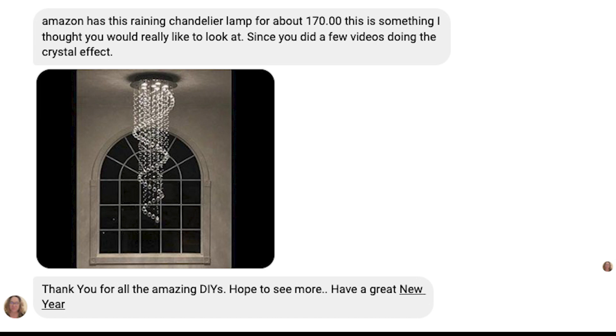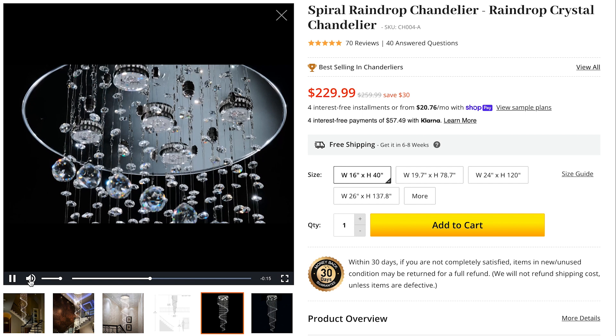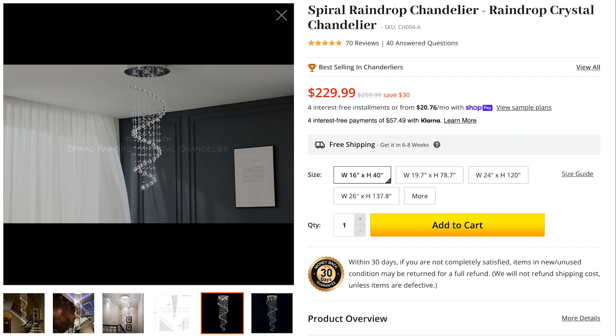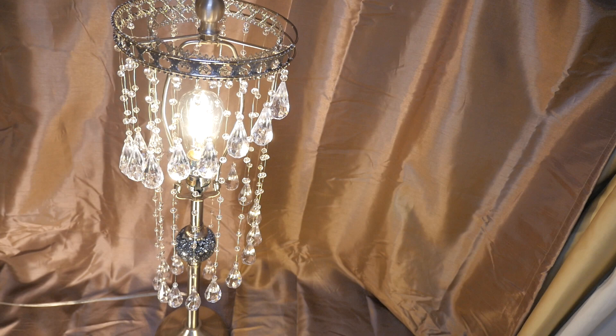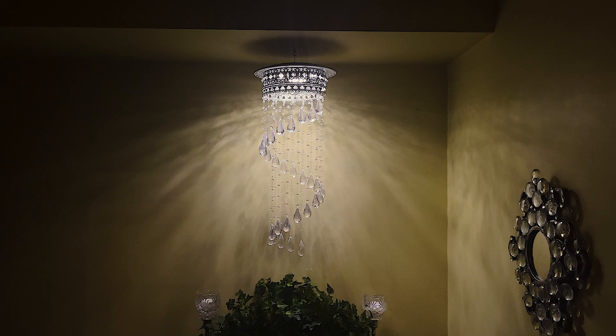A while back I got a request from one of my viewers, Nicole. She saw this beautiful chandelier on Amazon for $170 and wanted to see if it was something that I could recreate. The chandelier is made up of large and tiny crystal balls that cascade down in a spiral shape and creates this beautiful sparkling rainfall look. It's called the Spiral Raindrop Crystal Chandelier. For one that is 40 inches long, it'll cost $230. But today I'm going to show you how you can make a spiral crystal raindrop lampshade and a hanging chandelier nearly 30 inches long for a fraction of the cost.